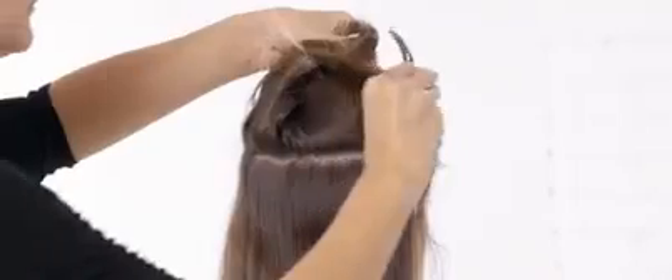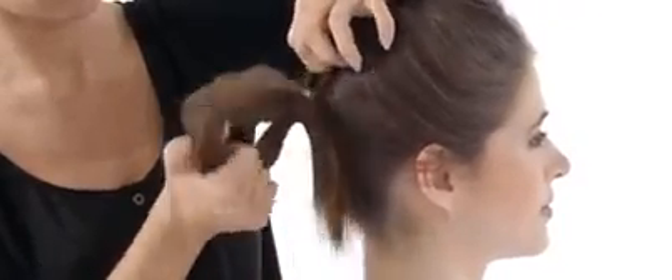Pull your hair back into a half ponytail, securing the upper section with a clip, then pull the remaining hair into a ponytail.